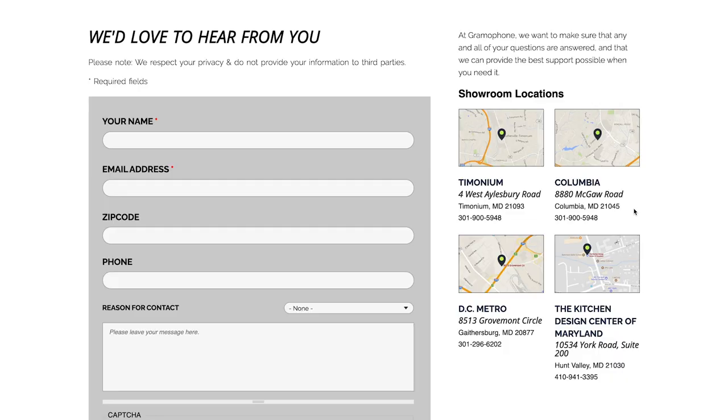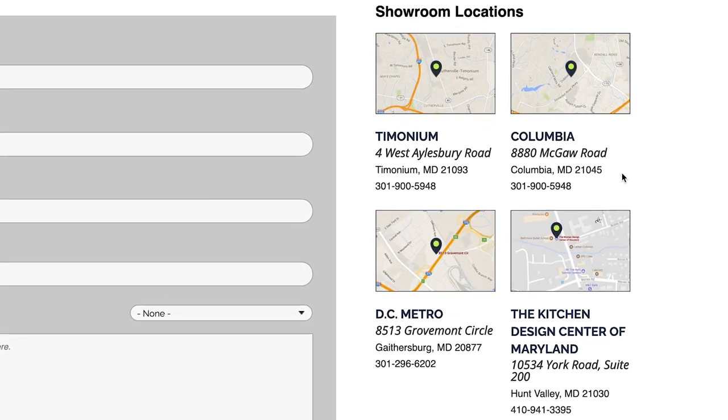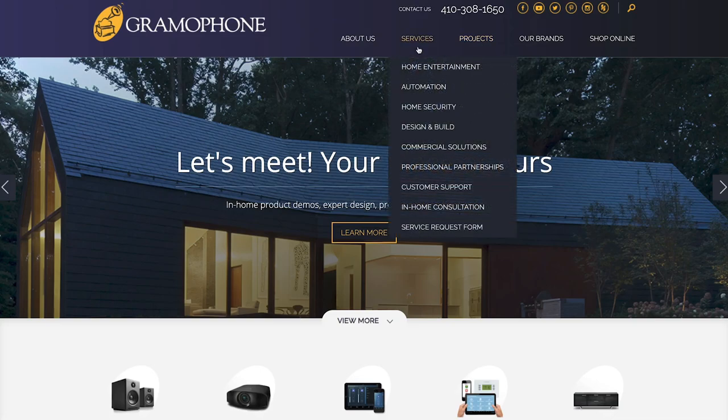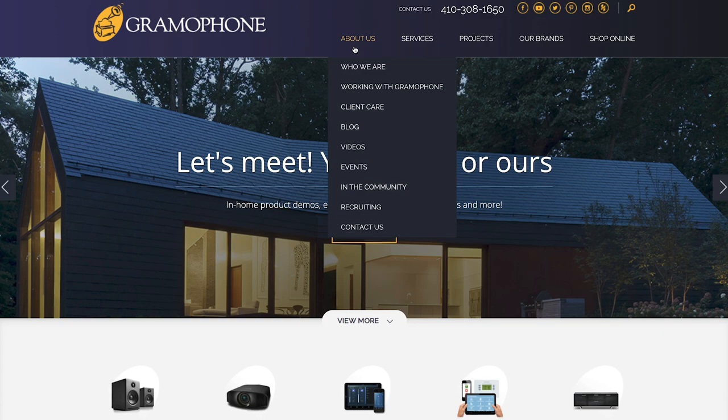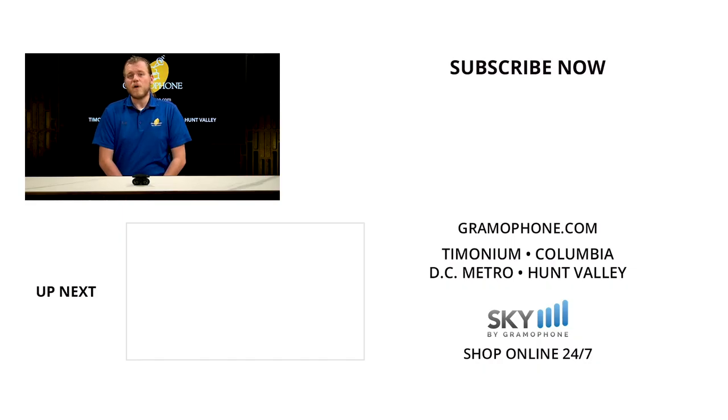Also drop by our showroom in Timonium, Columbia, Gaithersburg, or our kitchen design center in Hunt Valley, Maryland. If you're looking for product ideas, need to schedule a service request, or want to speak to one of our home theater, hi-fi, or interior design experts, get inspired at Gramophone.com. If you enjoyed this video, give us a like, drop a comment, and subscribe. We want to hear what you think of the SP800Ns and what you'd like to see next — thanks for watching!